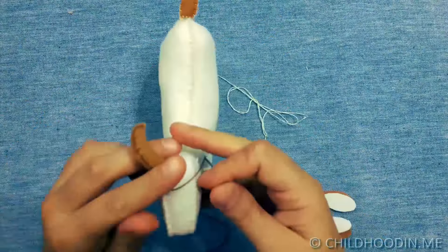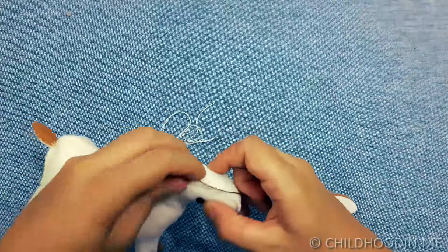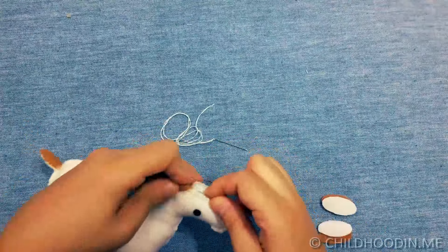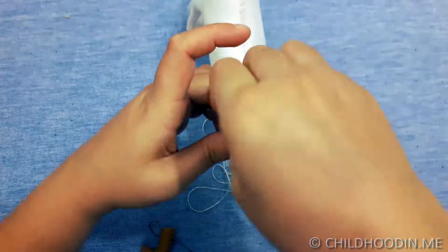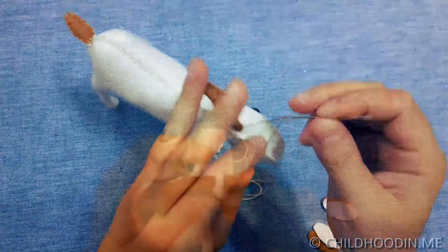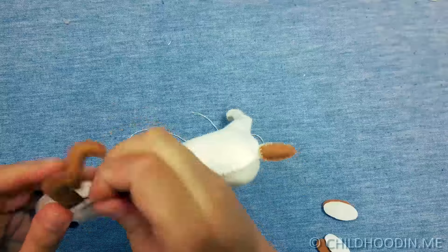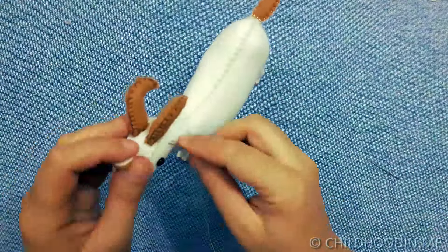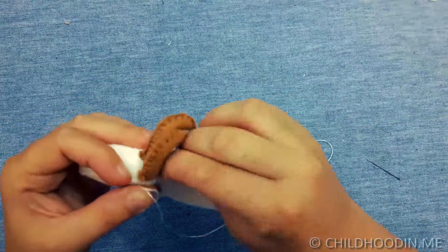I then attach the horns to the top of the head. You can use either a blanket stitch or a ladder stitch for that. Then attach and stuff the ears in the same manner as the horns.